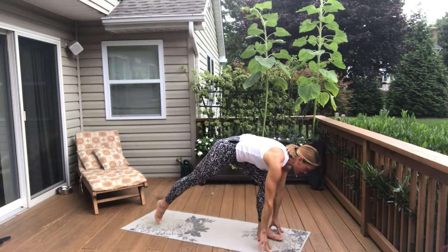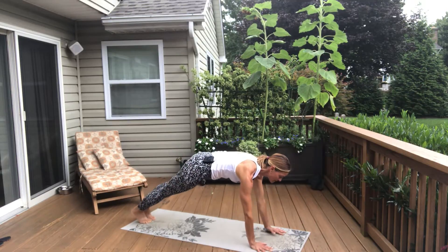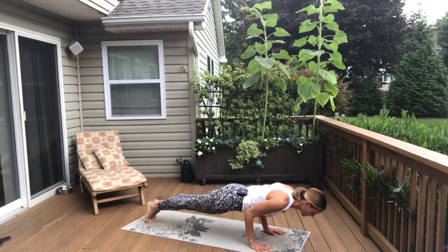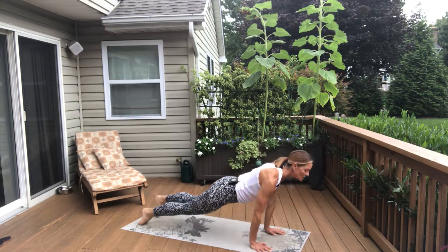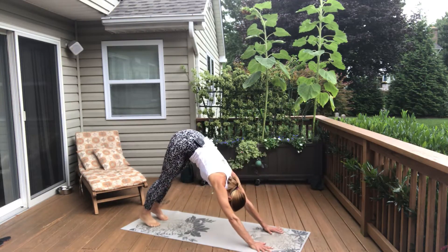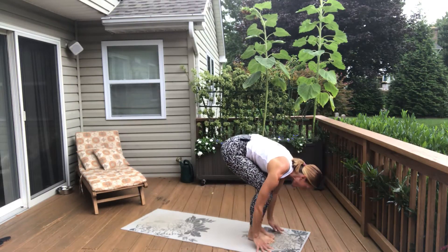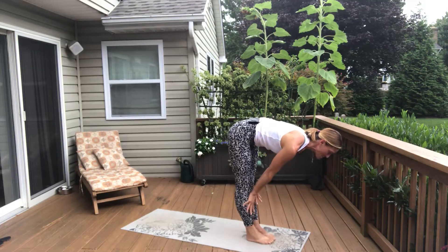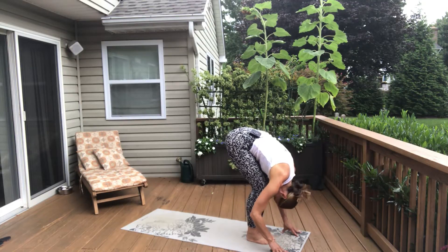Right foot lunges back — sink low, but lift high with your chest. Plank. Vinyasa — so either half or all the way down. Upward Facing Dog or Cobra. Downward Facing Dog, that's your exhale. Look to your hands. Step or feel free to hop forward if you're a hopper. Inhale, halfway lift — I am not a hopper. Exhale, forward fold. Rise up to standing.